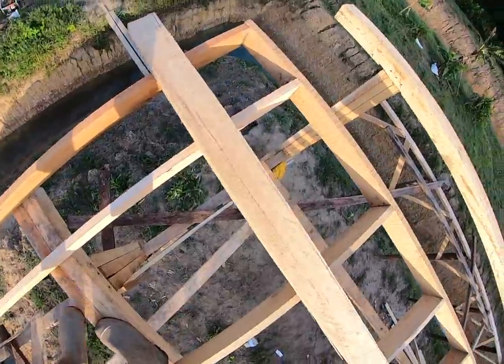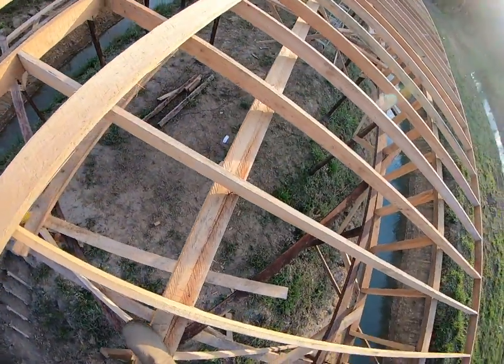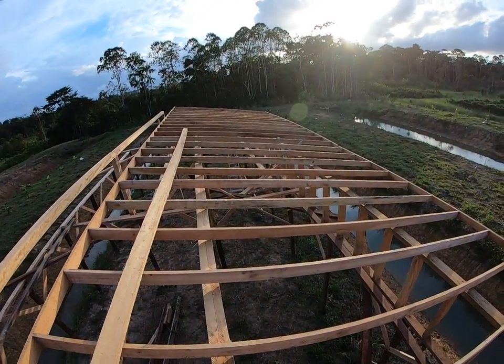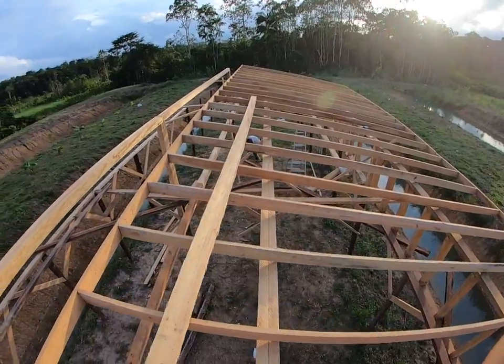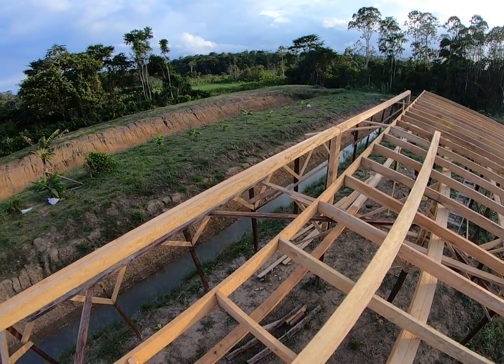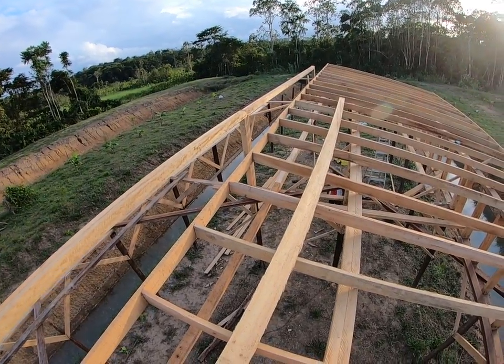This is the first section of roof — now we've got the second section of roof for the first 12 meters of the greenhouse. Then we have to put the higher roof on this other side, so tomorrow we have to cut those studs eight inches higher than this side.